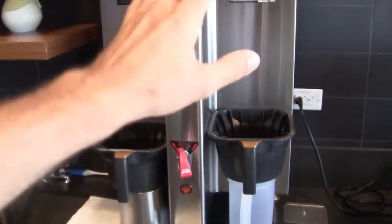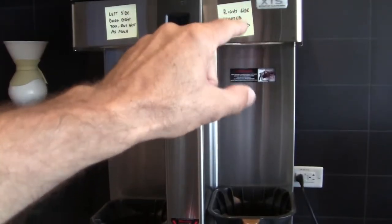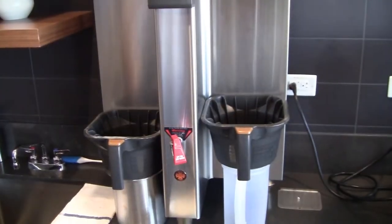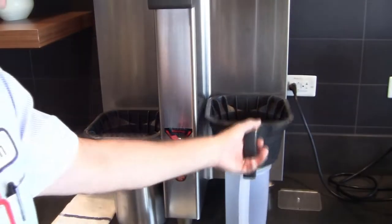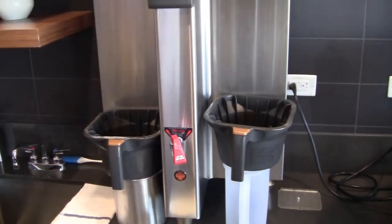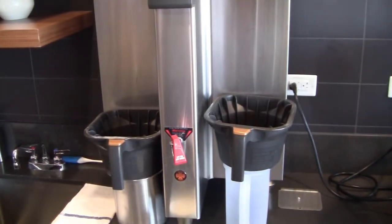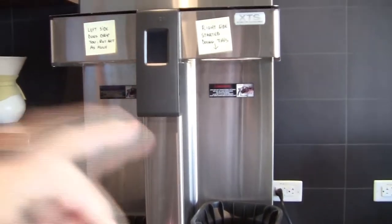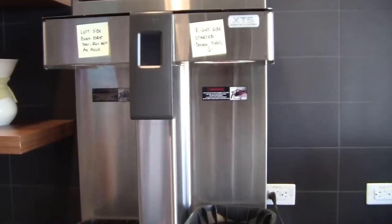In order to capture the water that was constantly dripping from the heads, we just took the basket and put a plastic container underneath it to capture the water and make it easy. The water is leaking from where the basket gets connected to.